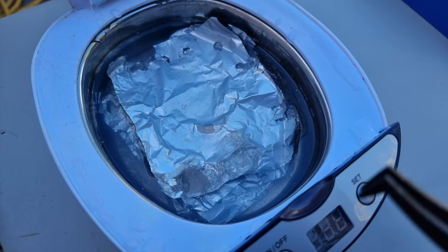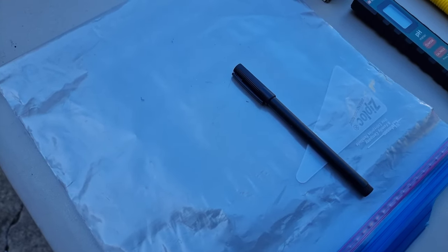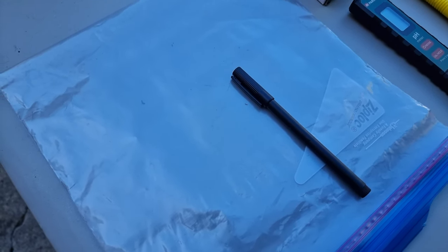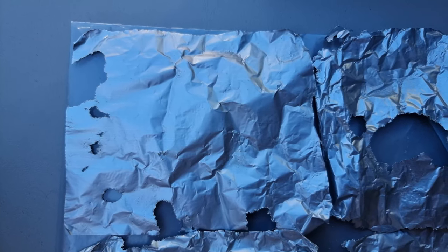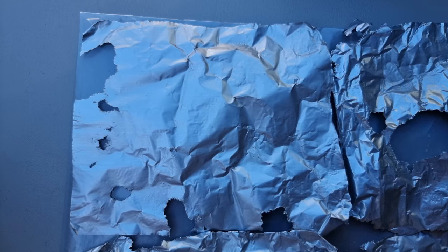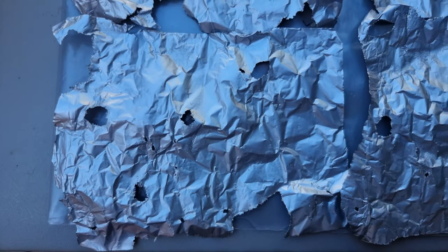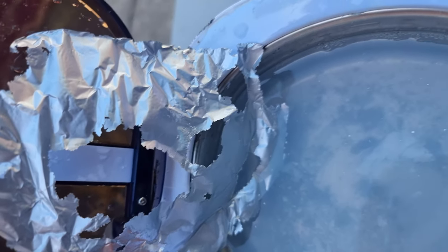We're going to take these sheets out, dry them, and then put them in this bag here for a look on the SEM later. Here are the sheets. This is the topmost sheet underside, this is the second sheet underside, this is the third sheet underside, this is the fourth sheet underside, this is the fifth sheet underside, and this is the sixth sheet underside.